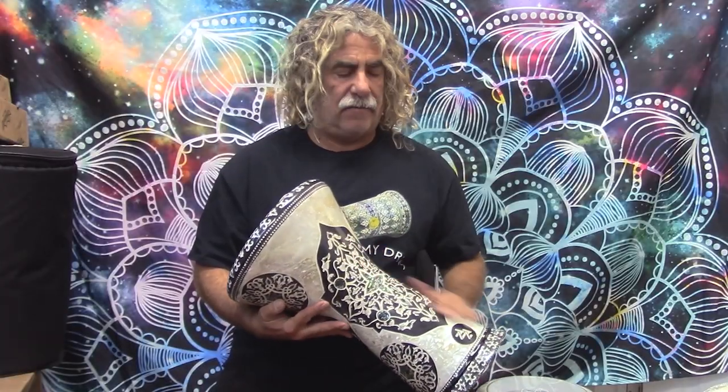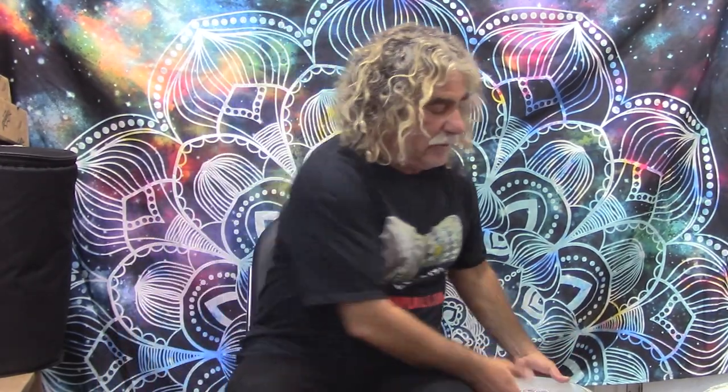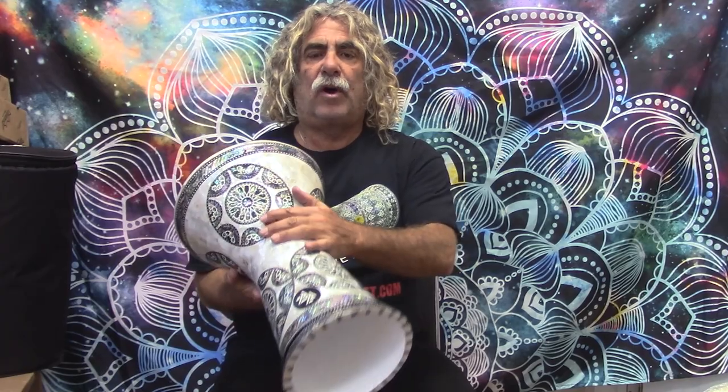They come in a variety of colors including the beautiful Japanese Mother of Pearl, ever popular Seastar model. They come in lots of different designs — another one of the beautiful Japanese White Pearl drums with some great detail Mother of Pearl work.